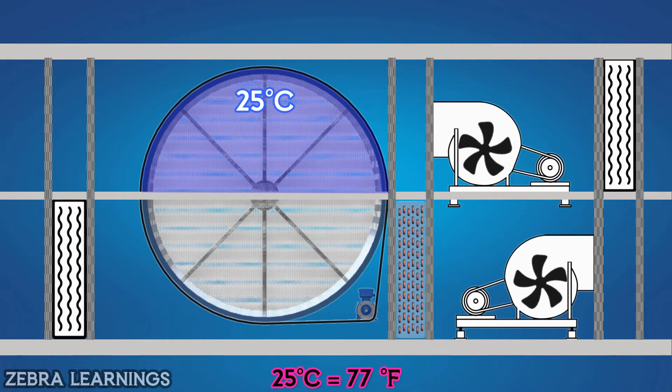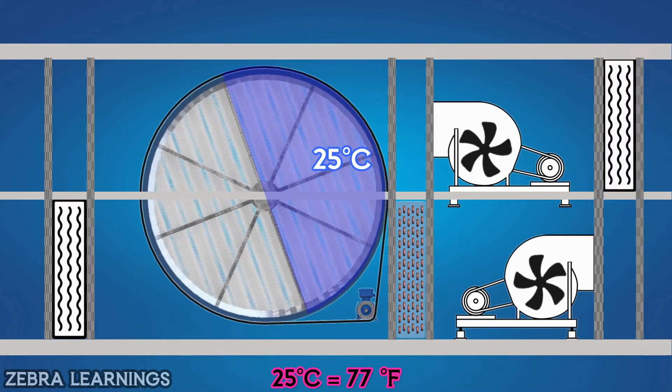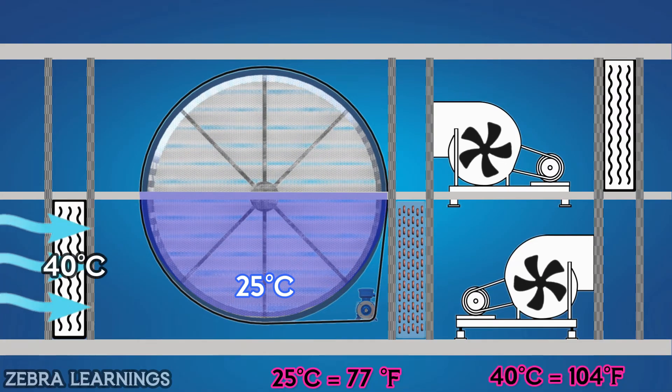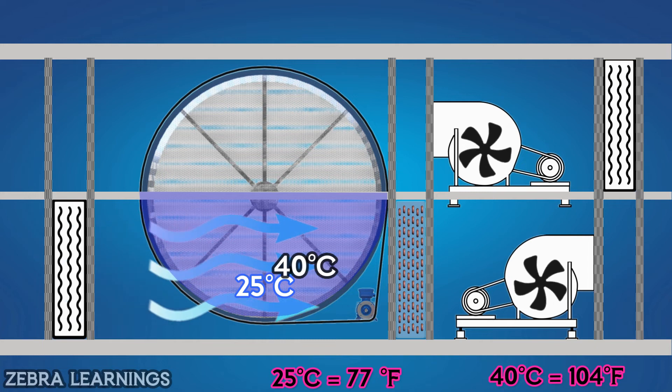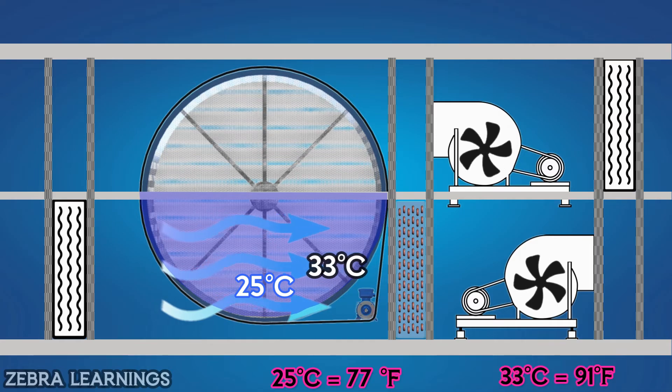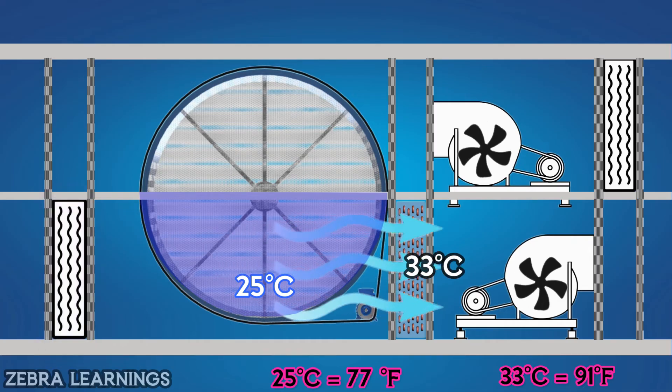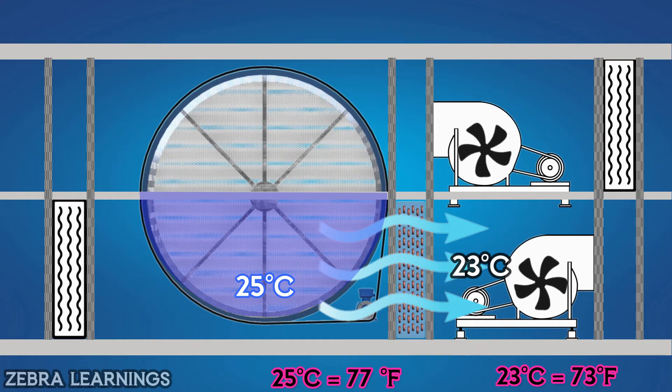Before going to the thermal wheel, the air passes through the filter so that the air is well filtered. As the thermal wheel continues to rotate, the upper part comes down. When the fresh air from atmosphere passes through the thermal wheel at 40 degrees Celsius in the lower section, the temperature of the fresh air is reduced as the thermal wheel is at 25 degrees Celsius, and it comes out of the thermal wheel at a temperature of 33 degrees Celsius. The air is well filtered by the filter before going to the thermal wheel. From the thermal wheel, it goes next to the cooling coil. While passing through the cooling coil, the air is further cooled, and the well-cooled fresh air goes inside the building.